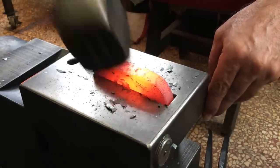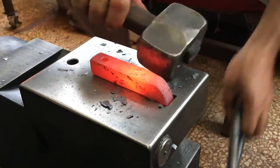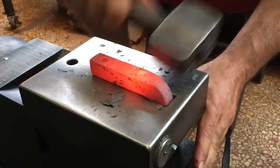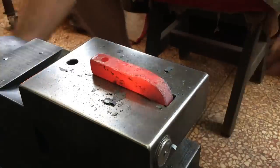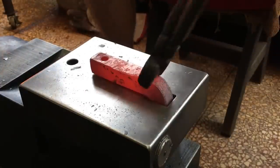I wanted to make the hardy shank a little shorter, but I inserted just a little bit too much before bending. I wanted to have a little bit more across the face of the anvil, but this will work — it would have been a little bit better with a little more across the anvil face.